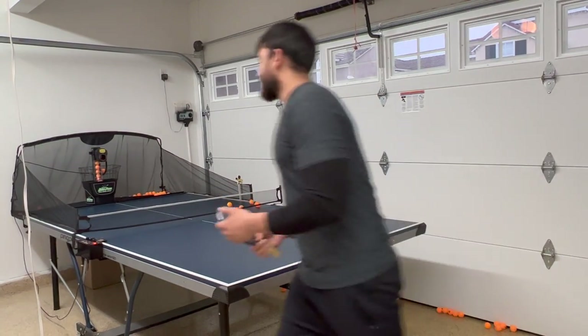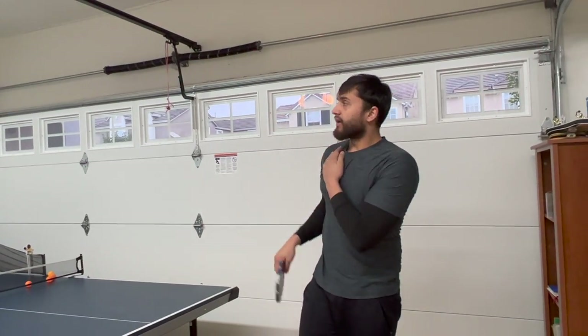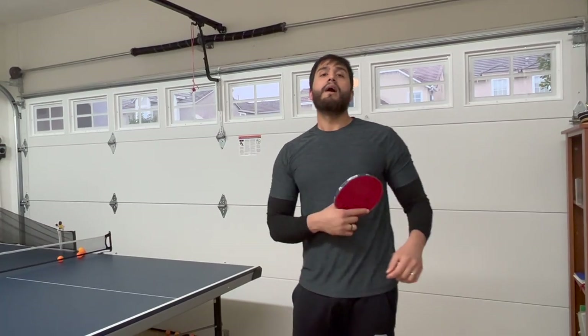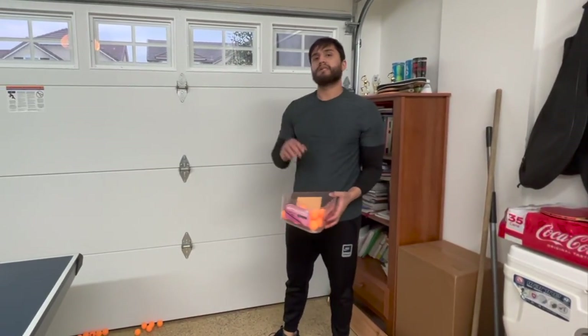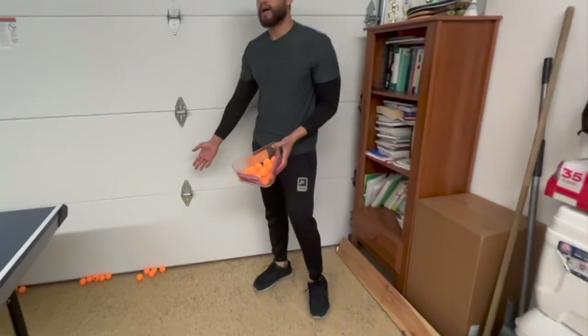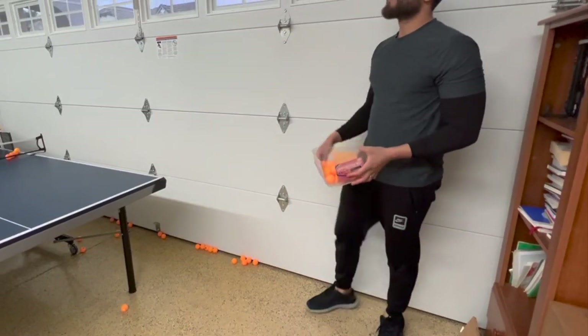It is really fun and it's really difficult to play with the robot! I have to collect some balls and then we will play some more. When you miss a lot of shots, not every single ball goes to the net — some balls fall down, as you can see. I missed a lot of balls.